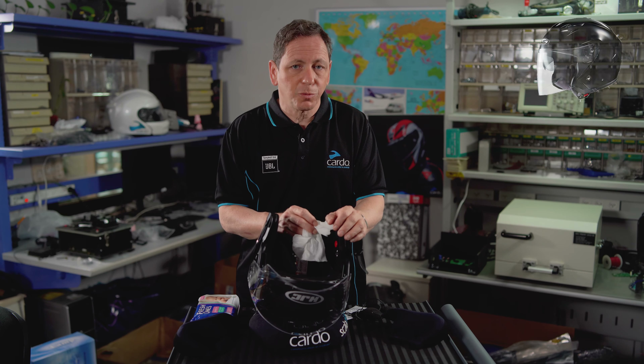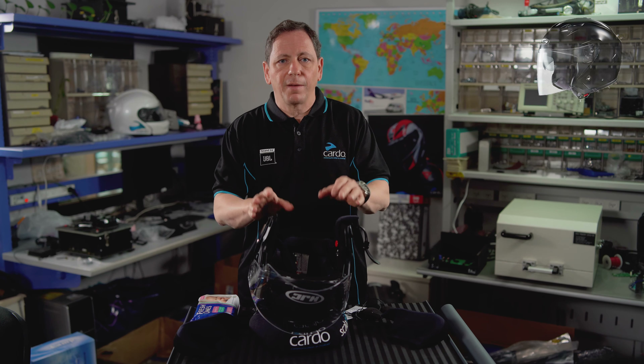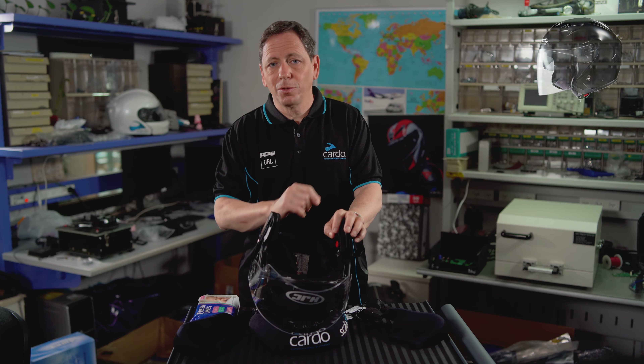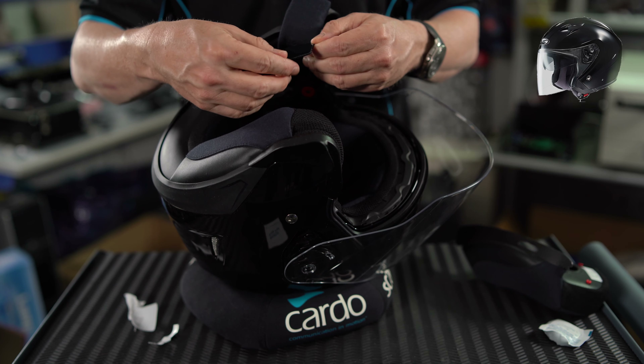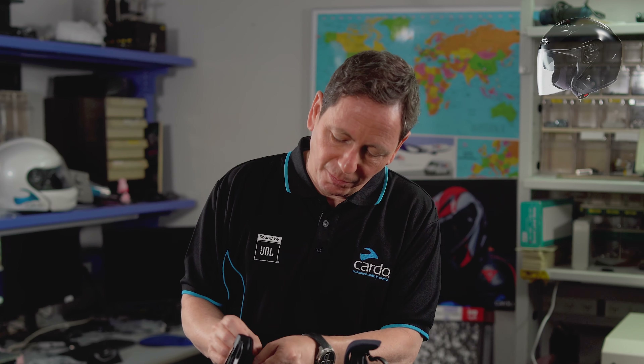The cleaner the cavities, the better the results of the next stage will be. Now that your helmet cavities are squeaky clean, it's time to install the square velcros — once installed, this will be the base on which you will attach the speakers. Grab one of the two square velcros, remove the protection sheet and attach it to the base of the ear cavity. Repeat the process for the other cavity. The ear cavities are all prepared.